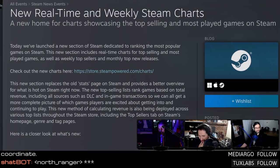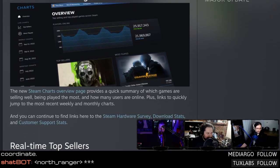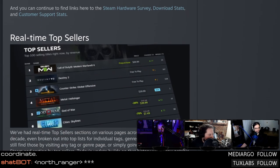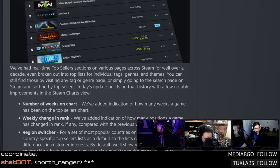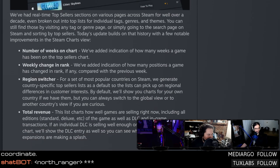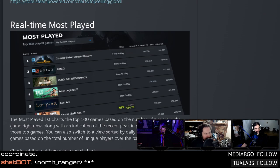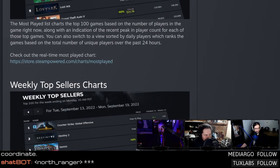Not the only thing from Steam this week — we got something kind of interesting. Steam has launched real-time and weekly Steam Charts: a new home for charts showcasing the top selling and most played games on Steam. Real-time top sellers, weekly change, region switcher, total revenue, real-time most played. The SteamDB guy must have pissed somebody off at Valve — Valve was like 'you know what, we'll make our own.'